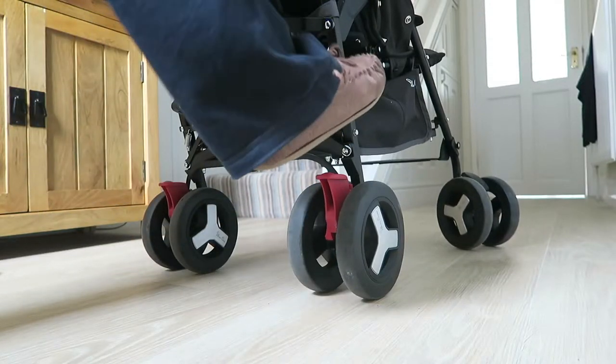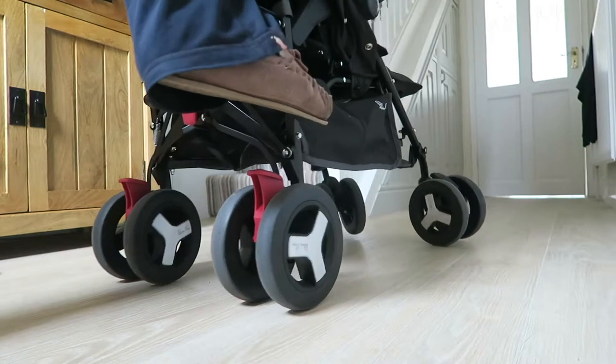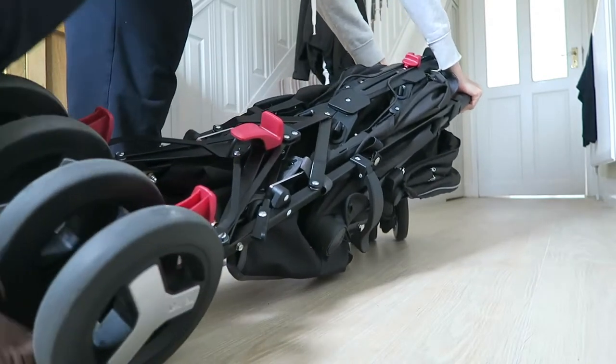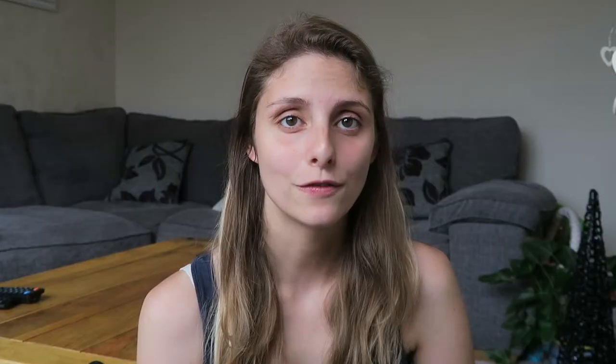Then press down the lever on the side of the pram and fold it forwards. There are two clips on the side that secure the pram in place — make sure these are on so the pram doesn't fly open. And that is the best way I've found to fold this pram.